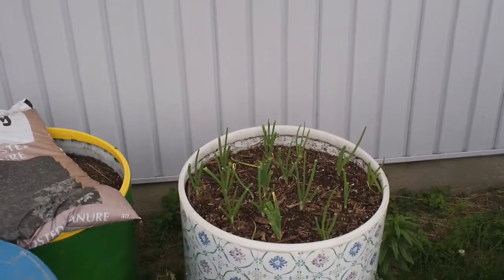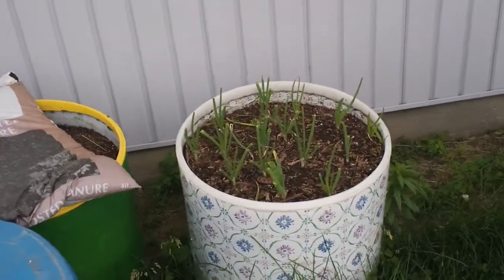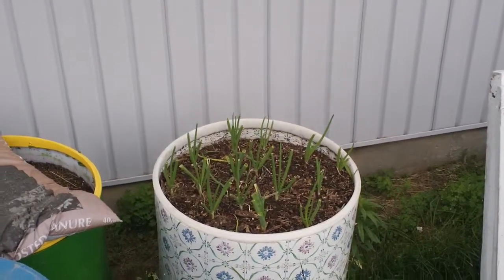They're not doing too bad. I topped them a little bit — they were growing a little too fast. If they start growing real fast, you want to top them off a little bit so they'll bulb and the bulbs will get bigger. They won't go to seed as fast.